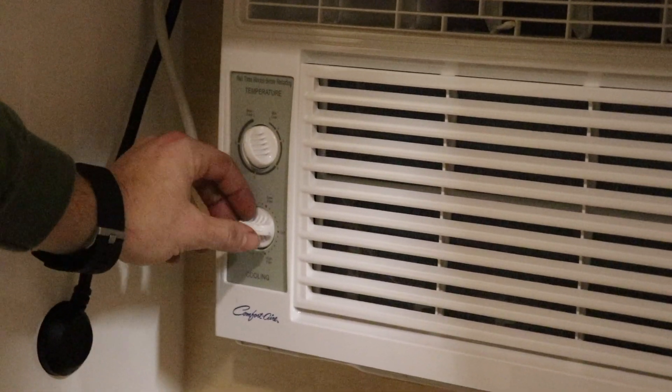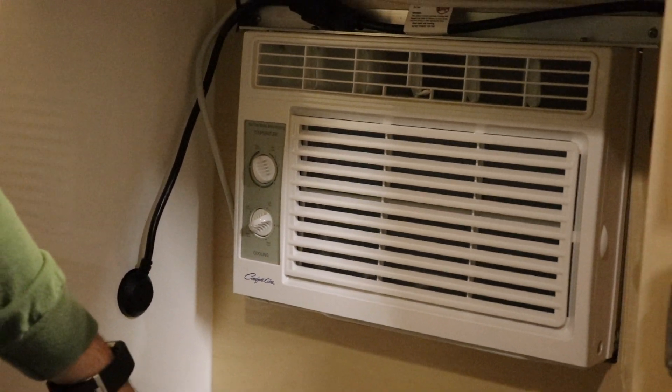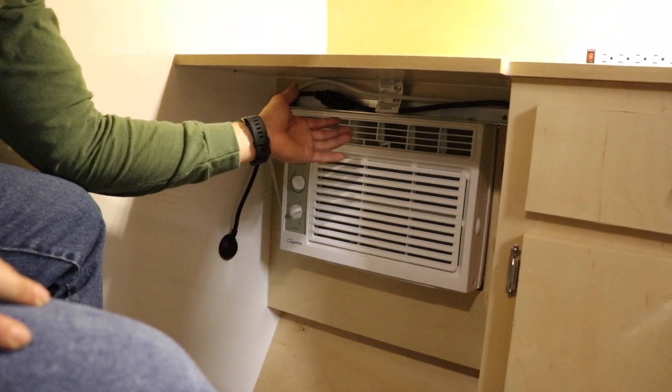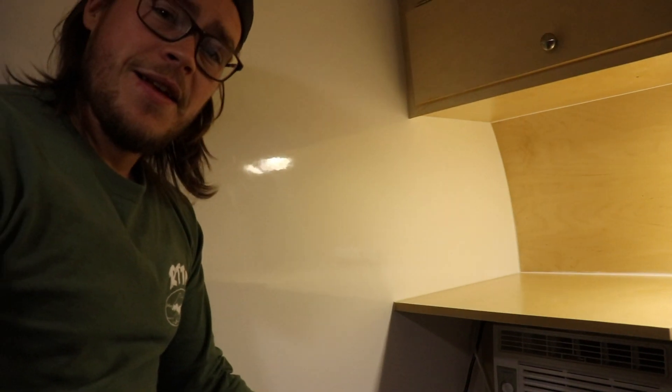Put it on max, go up to max cool, and within seconds you have freezing cold air coming into your camper. That, ladies and gentlemen, is how you operate your AC unit — super simple.